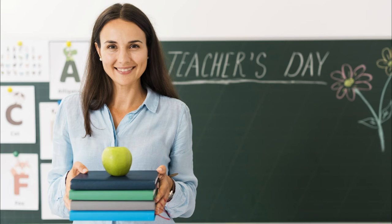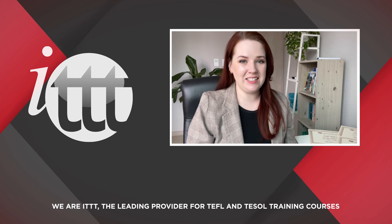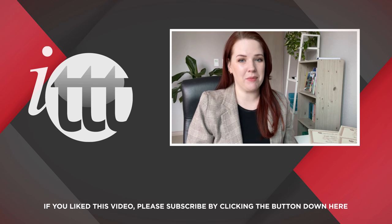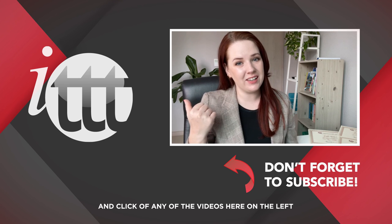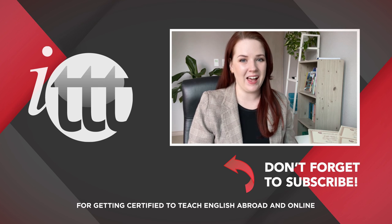Thanks so much for watching. We are ITTT, the leading provider for TEFL and TESOL training courses. If you like this video, please subscribe by clicking the button down here, and click on any of the videos here on the left for more interesting teaching tips, for getting certified to teach English abroad and online.